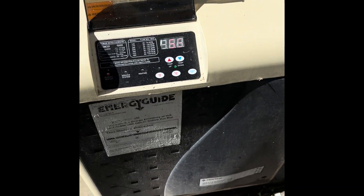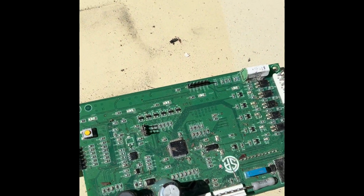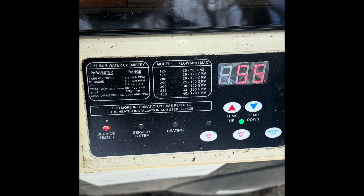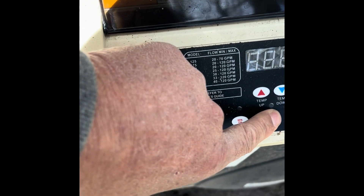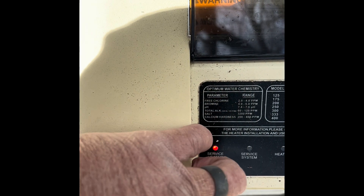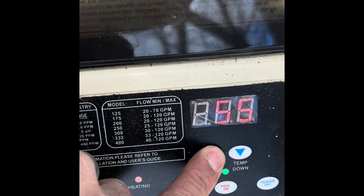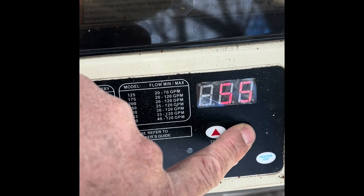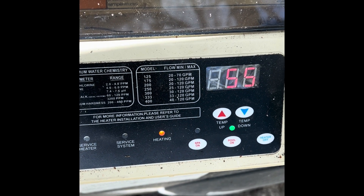We got a Master Temp 400. Here is the original Pentair board and membrane. We replaced it with this Chinese version — I would never suggest this. This thing does not work after about a week or two weeks. Go ahead and turn it on — it turns itself off, it shuts itself off. There's no way to adjust the temperature; it just tells you the temperature of the water. Often it needs to be reset by killing the breaker to the heater and resetting that breaker.